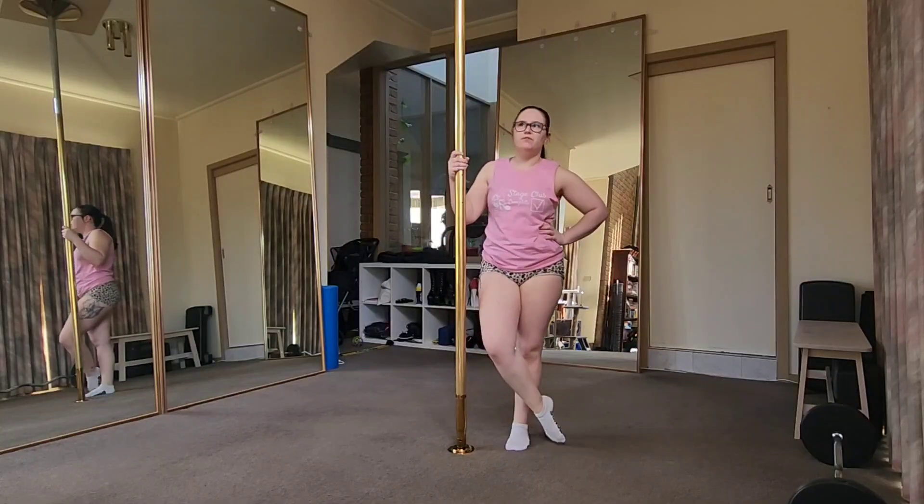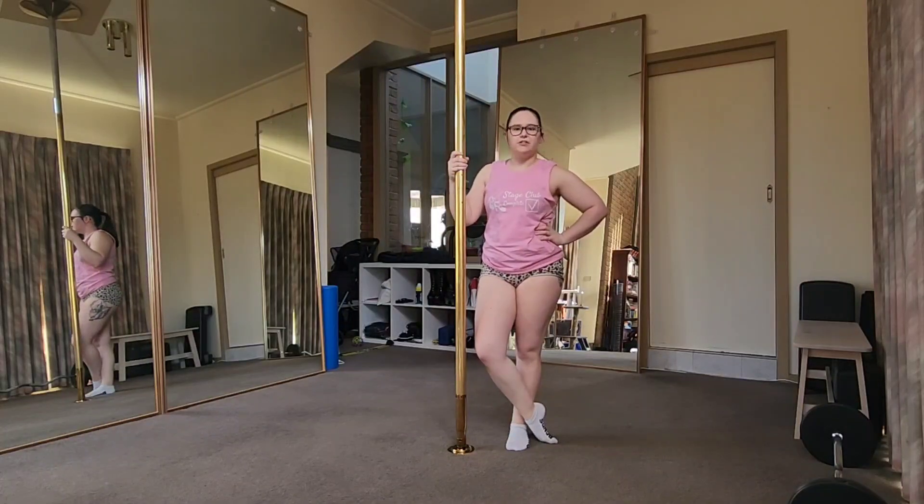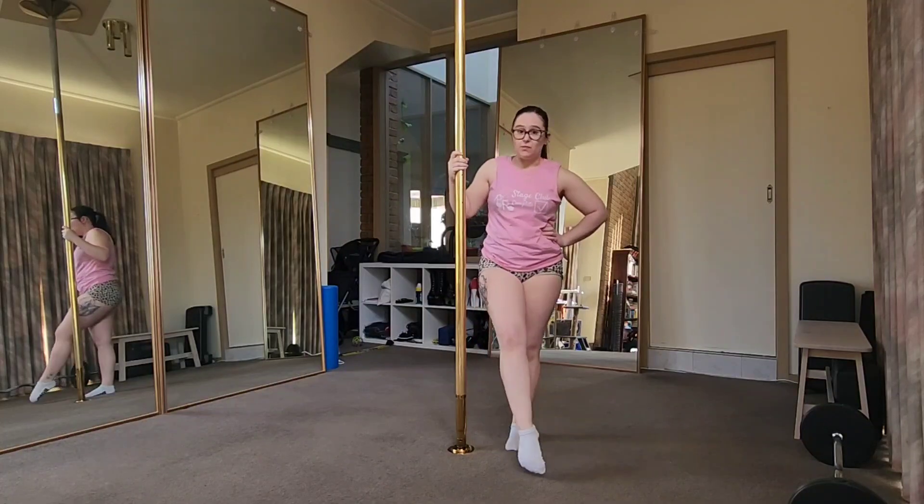This video is mostly for advanced students because this is an issue you usually run into when you start to aerial invert into an outside leg hang, but it can be useful for intermediates to know this as well.